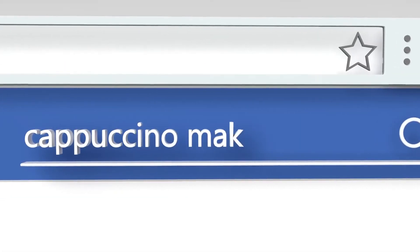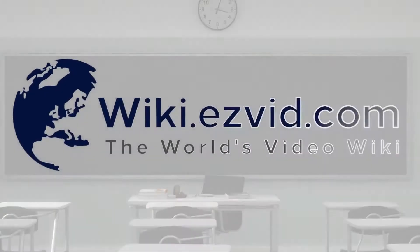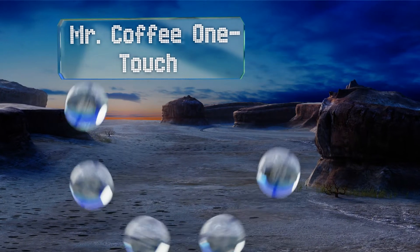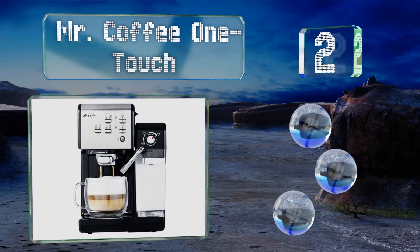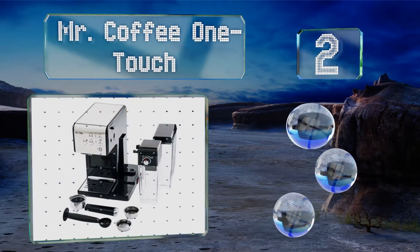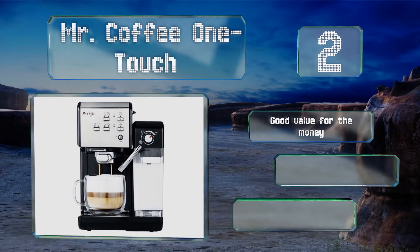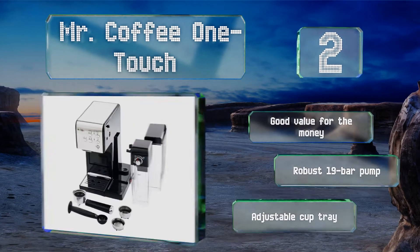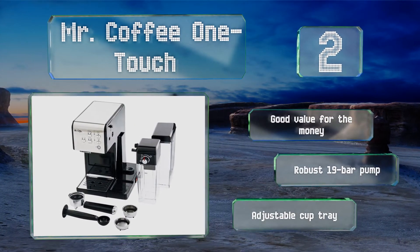At number two, more affordable than many, the premium Mr. Coffee One Touch requires very little space or effort to turn out a mean coffee without the long wait. It features a thermocouple heating system and a removable milk reservoir that you can pop right into your fridge. It's good value for the money with a robust 19-bar pump and an adjustable cup tray.